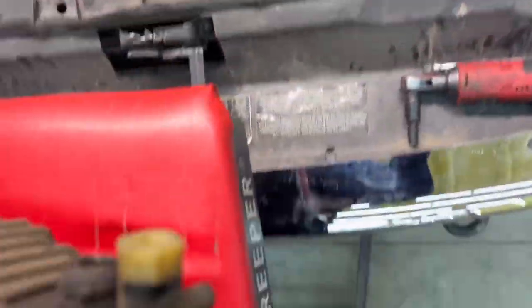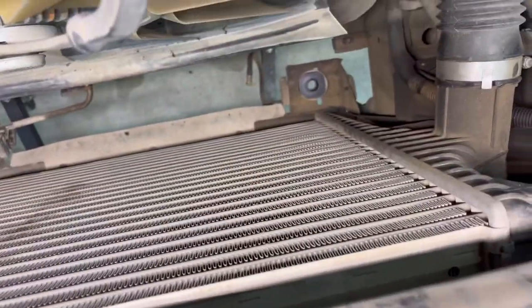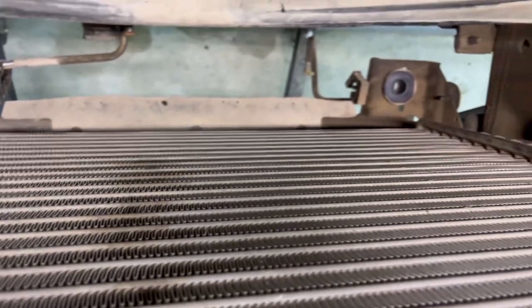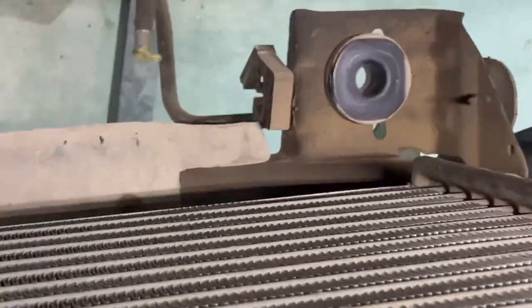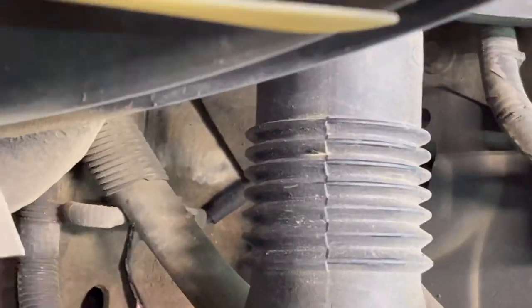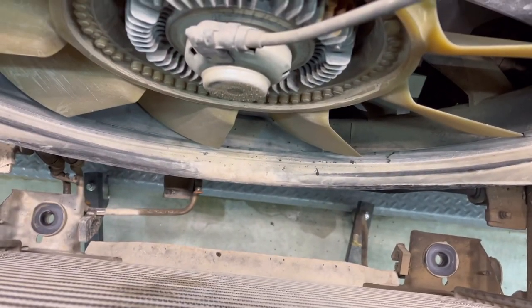I think the heat exchanger's out. Obviously there was a charge air cooler leak down there somewhere - we'll have to look at it a little bit later. We'll clean the heat exchangers too. This tube looks fairly new, so it could be this tube was leaking in the past and that's what got all over the radiator. We'll see.